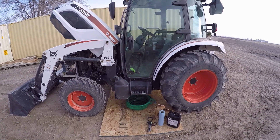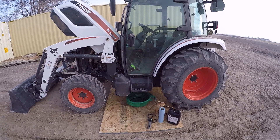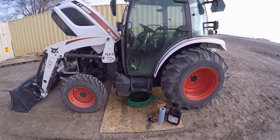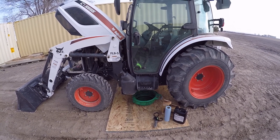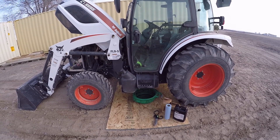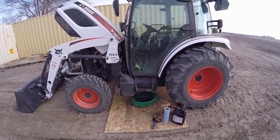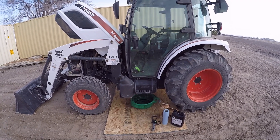Hey there tubers. We've reached a milestone today — 50 hours on the CT5555. I haven't had it quite a month yet, so it's getting some hours put on it. Today I'm going to do the 50-hour service.